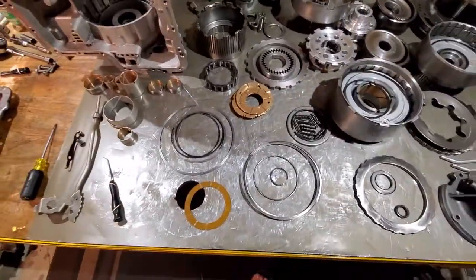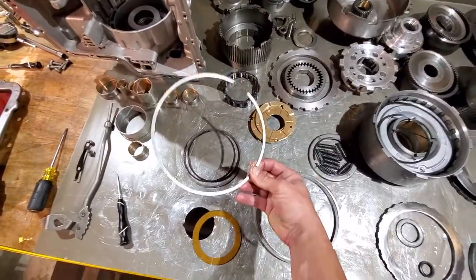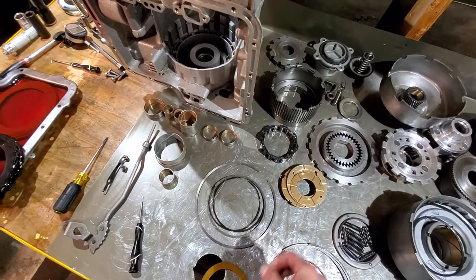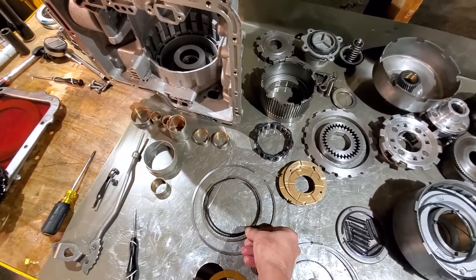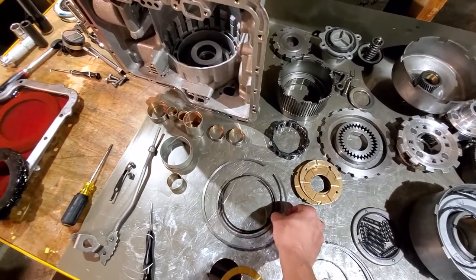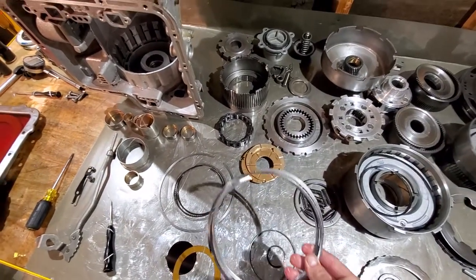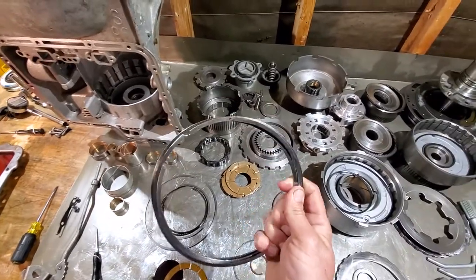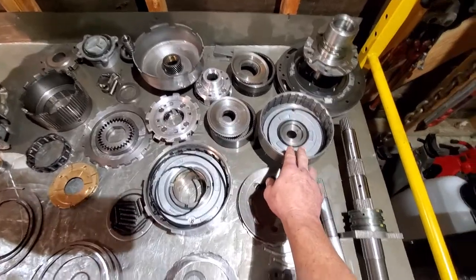Moving on to snap rings — you have a multitude. The biggest snap ring is for the case on your low and reverse pistons. Next size down — and these are still pretty large — you have three of them: one will be for the third and reverse drum, and two will go in your forward clutch.